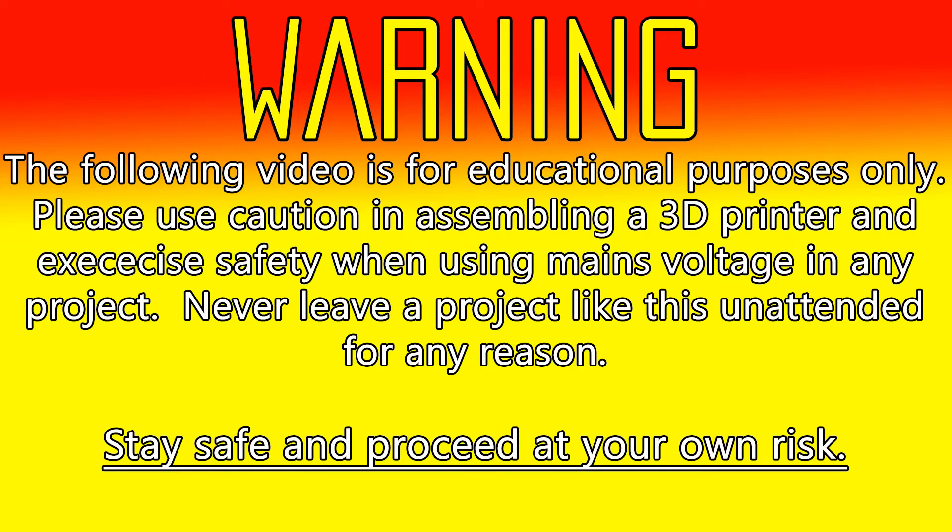I just want to say it one more time: this video is for educational purposes only. Please use caution in assembling a 3D printer like this and exercise safety anytime you're using mains voltage for a project. These are voltages that can kill you. Never leave a project like this unattended for any reason. Stay safe and proceed at your own risk.